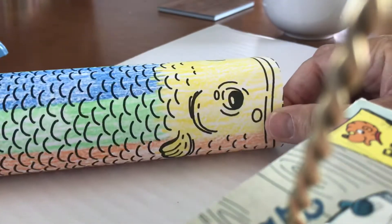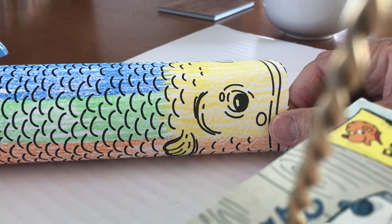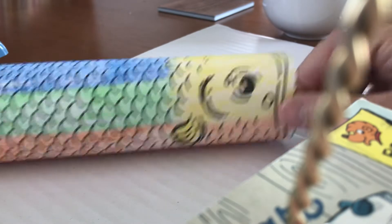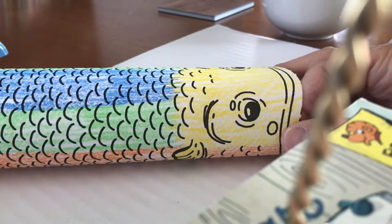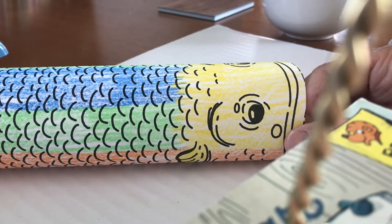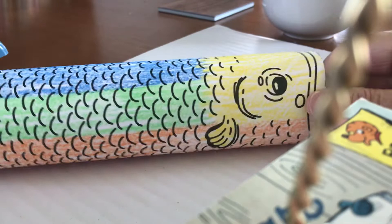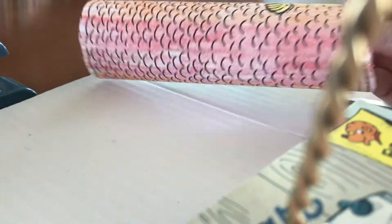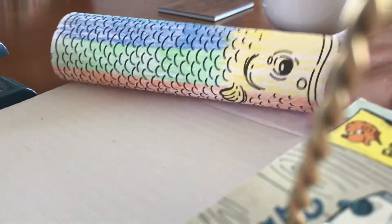What we will do is hang these up in the classroom so they look like little fish sails. We'll hang them on the string above our desks and have all these fish above us to look at — little rainbow fish. Isn't that cool? Bye!